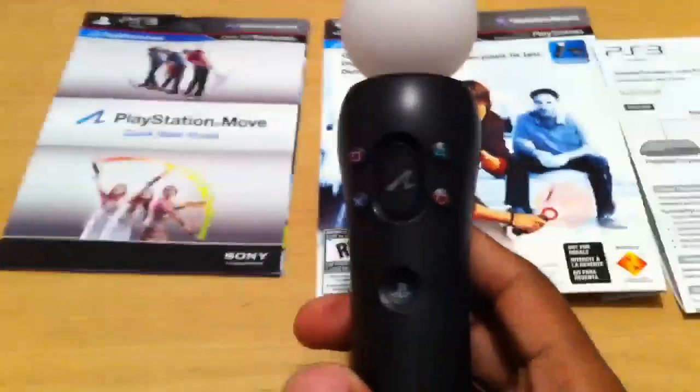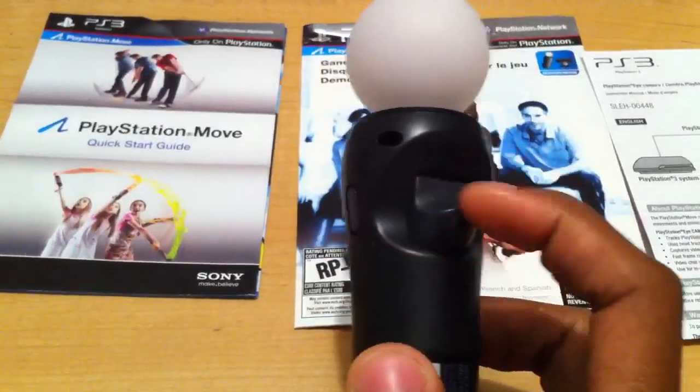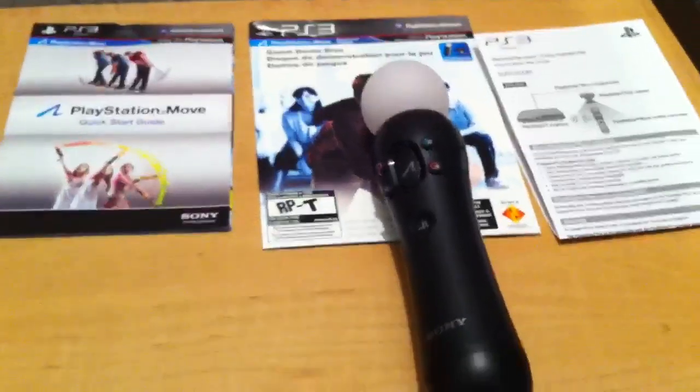It has a similar button layout to the DualShock. On one side you have the select button, on the other you have the start, and a trigger in the back. That's pretty much it as far as the packaging and everything is concerned.